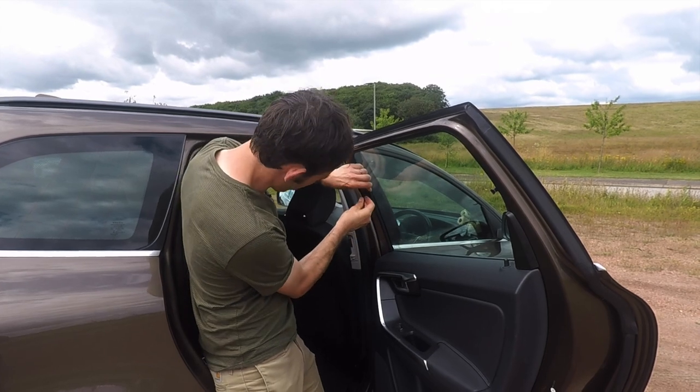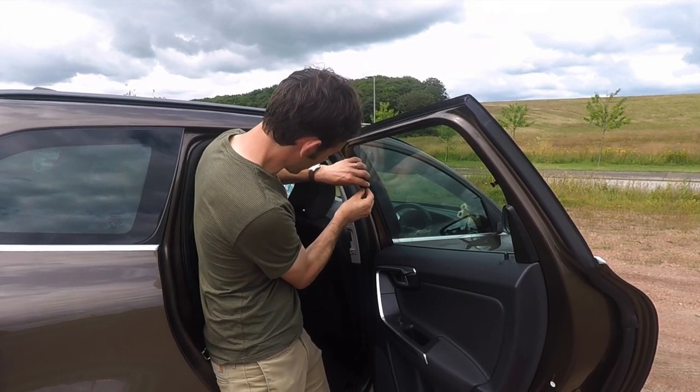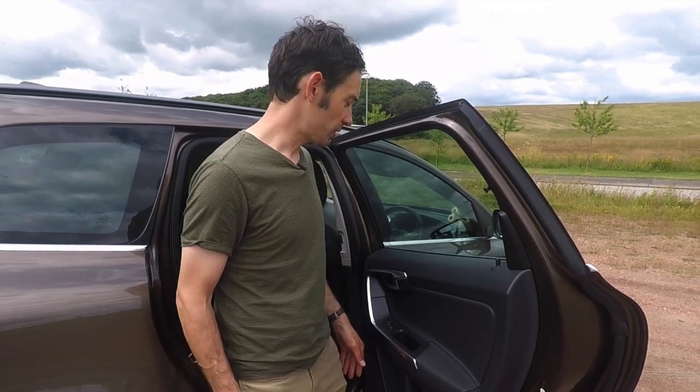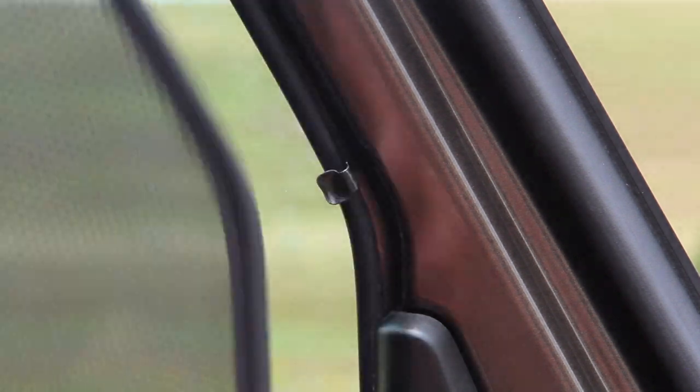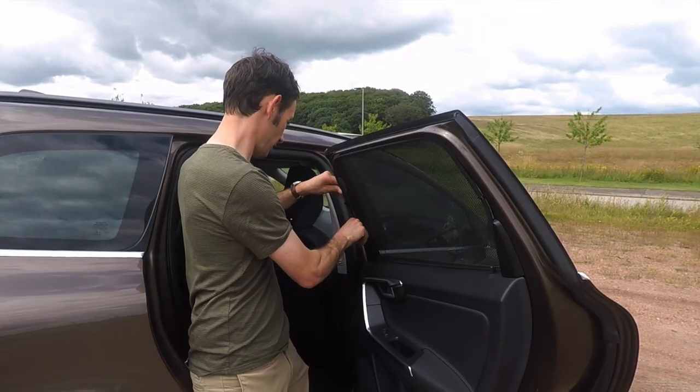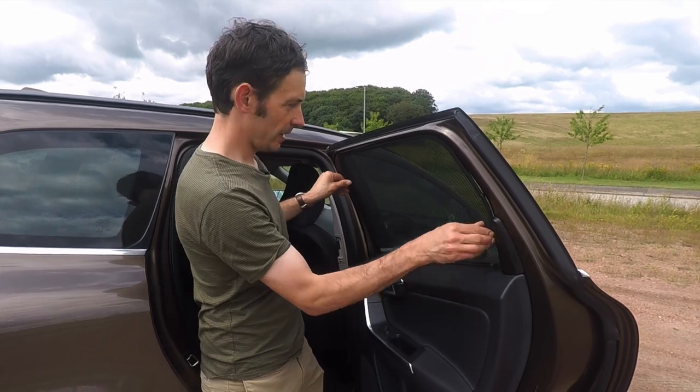Do the same on the other side and then you're ready to fit your shade, which you just take, hook behind the little spring clips, line it all up and you're set.